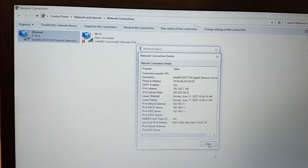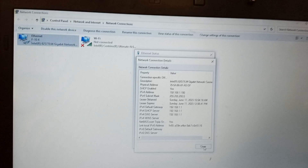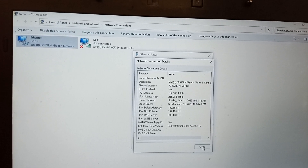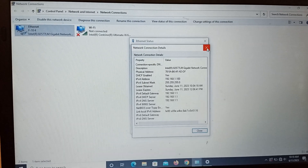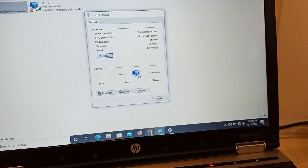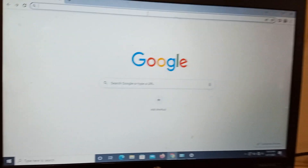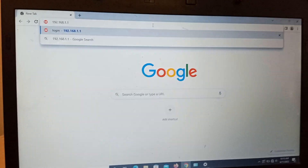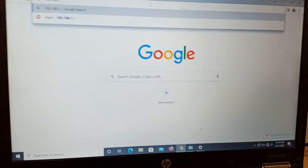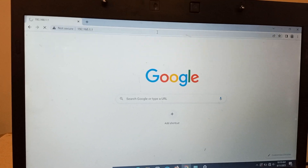Now I will brief you on the next step. Put this address — 192.168.1.1 — in your web browser and hit the Enter button.